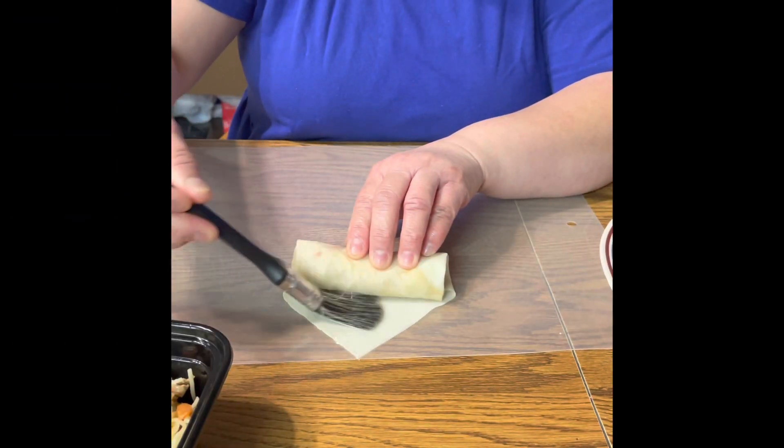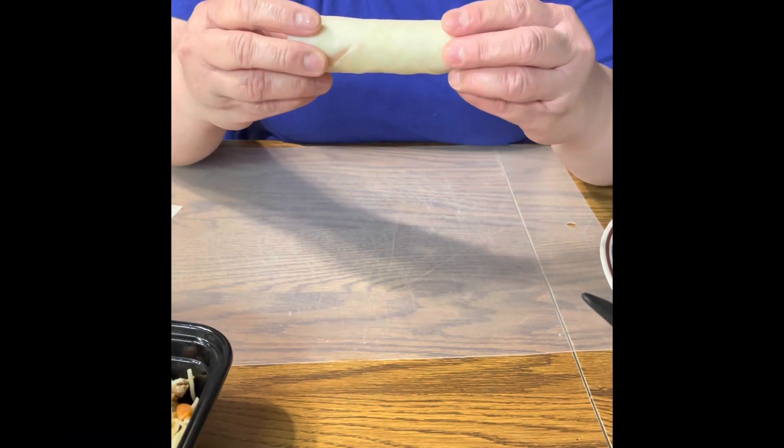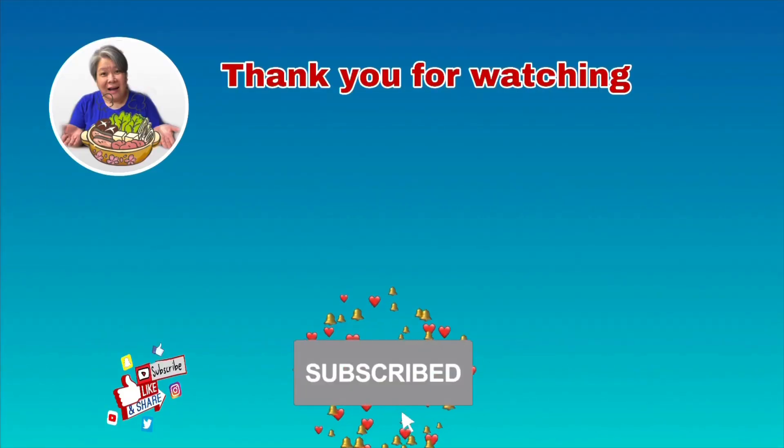Egg wash. And ta-daan! You're done! Thank you.